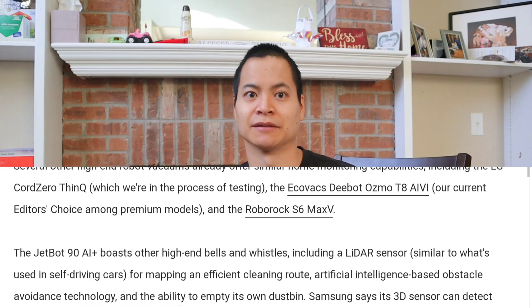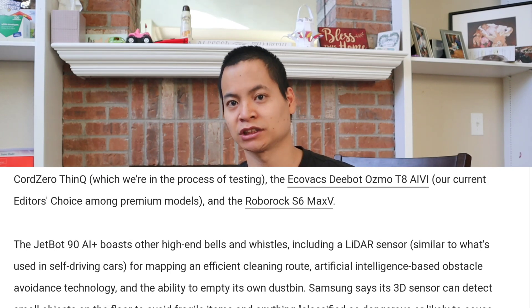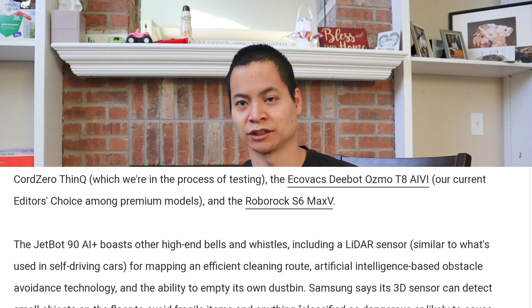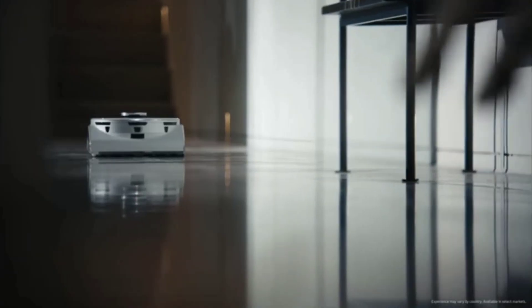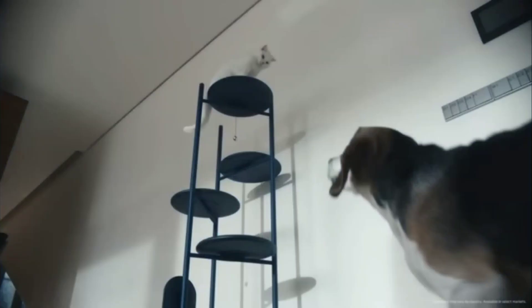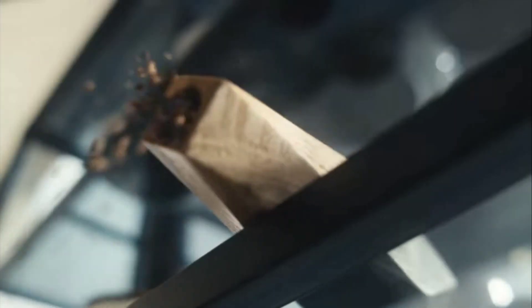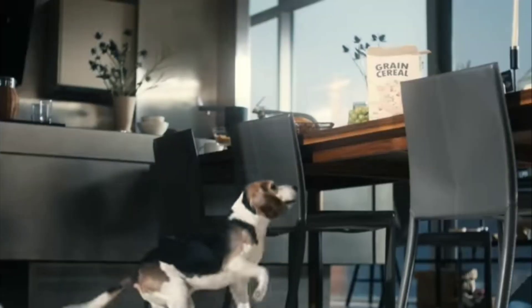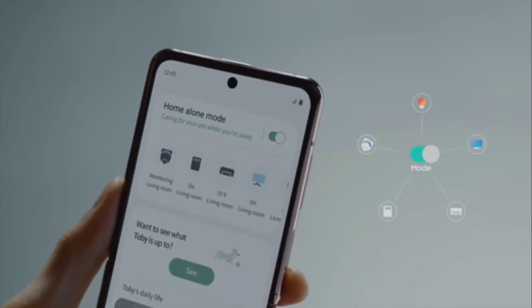Like the T8 AIVI and the Roborock S6 Max-V, it has a camera system so you can use it as a mobile security device. Some people like that feature, some people don't. It makes sense if you're a pet owner and you want to check up on your pets and see what they're doing. Samsung's commercial shows you can launch their app and control different appliances all at once to keep your pets happy — very cool.